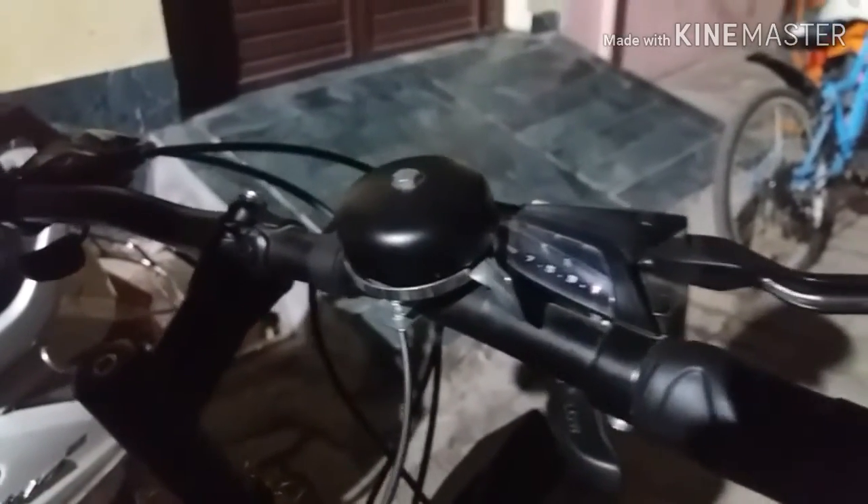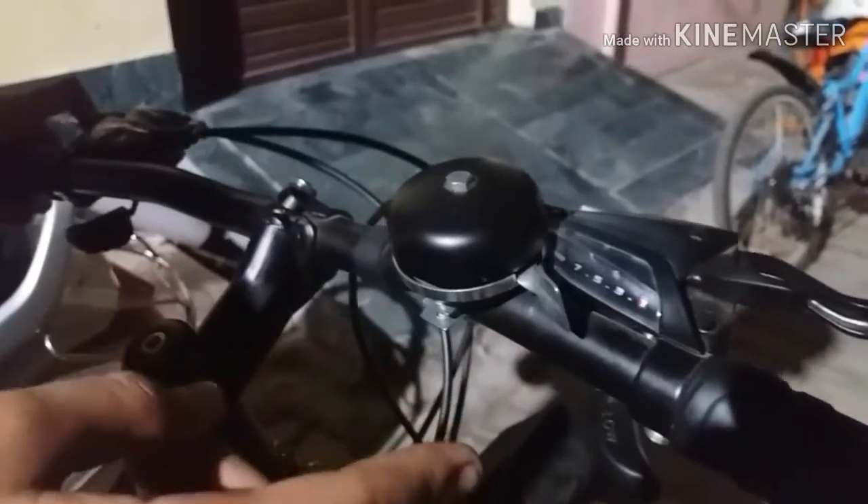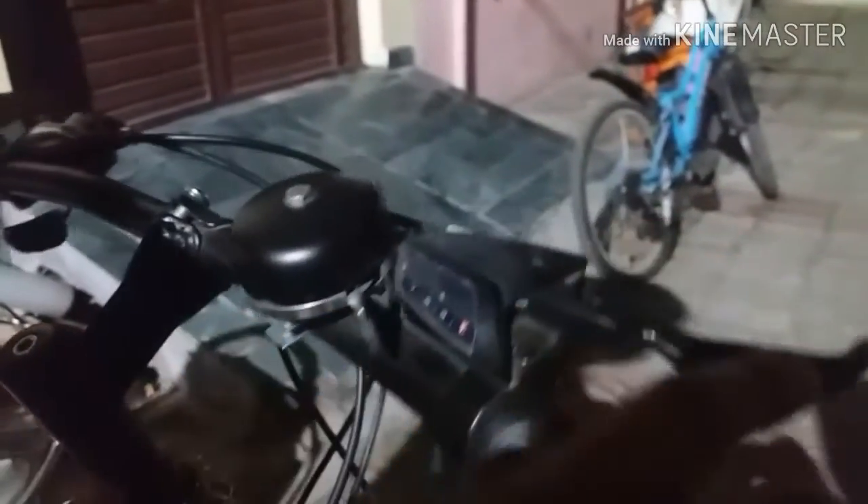In this new Hero Sprint model you will get Shimano Thumb Shifters which are 7 speed on the right side, and on the left side there are 3 speed Thumb Shifters. These are ES-151 Thumb Shifters.